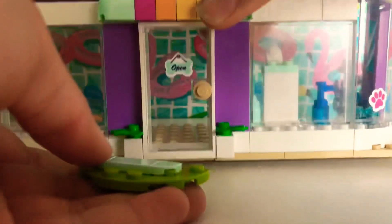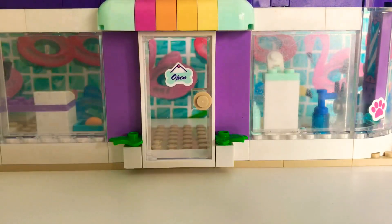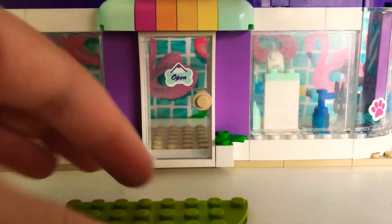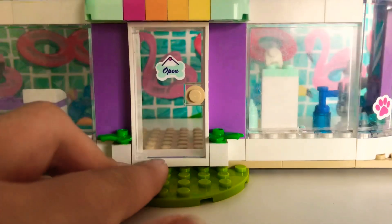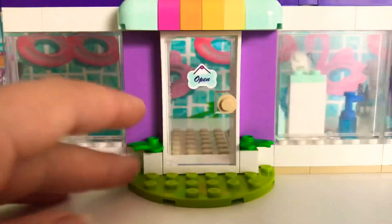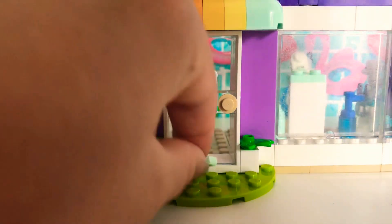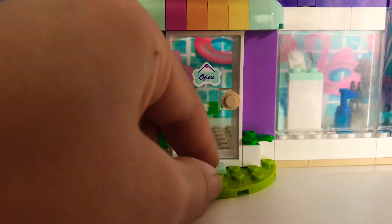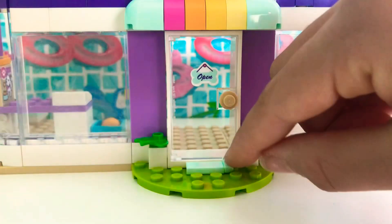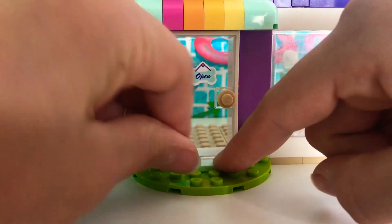Now I'm just going to quickly do something at the front. I'm going to take out this green bit and replace it with a bigger base plate — pretty much the same, just bigger. Then I'll put the blue pieces back on like the smaller version had, because I still want it to look the same — I just want to extend it.